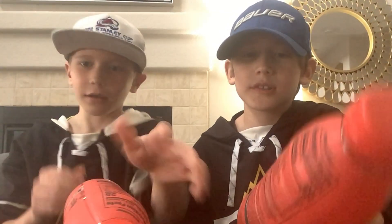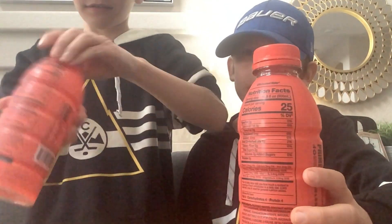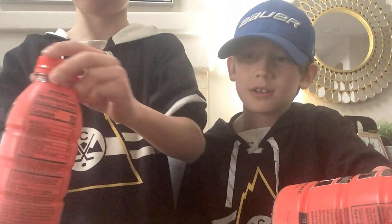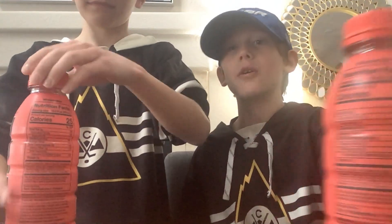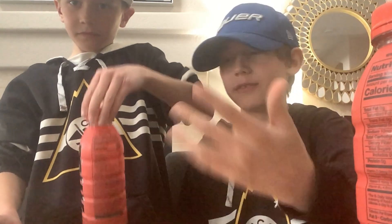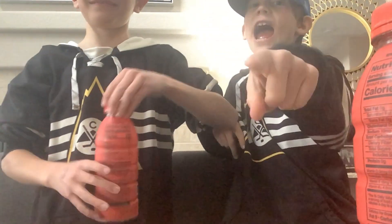This kind of looks like a bottle flip. If I land it, you have to do something. Actually — if he lands this, then you have to subscribe. If I land it in five tries, you have to subscribe to my channel and to my channel.